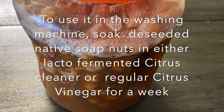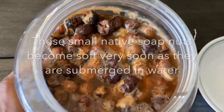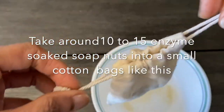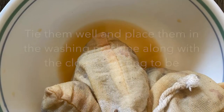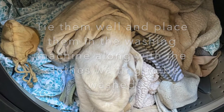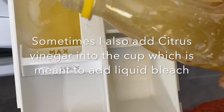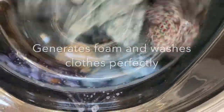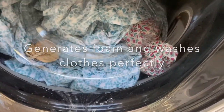To use the product in the washing machine, first soak the native soap nuts in lacto fermented citrus cleaner or regular citrus vinegar for a week — these small native soap nuts become softer very fast. Take around 10 to 15 soaked soap nuts in a cloth bag and place these cotton bag sachets in the washing machine along with your clothes. Also add our all natural laundry wash liquid where you would normally add regular chemical laundry wash liquid. Clothes are washed perfectly and foam is generated, giving good satisfaction.